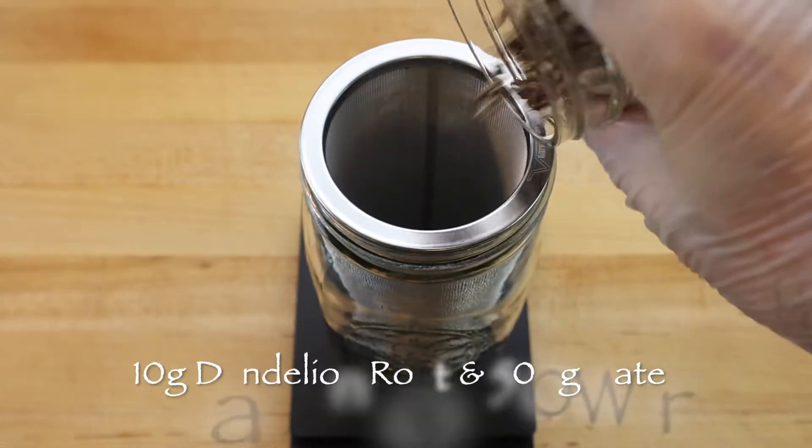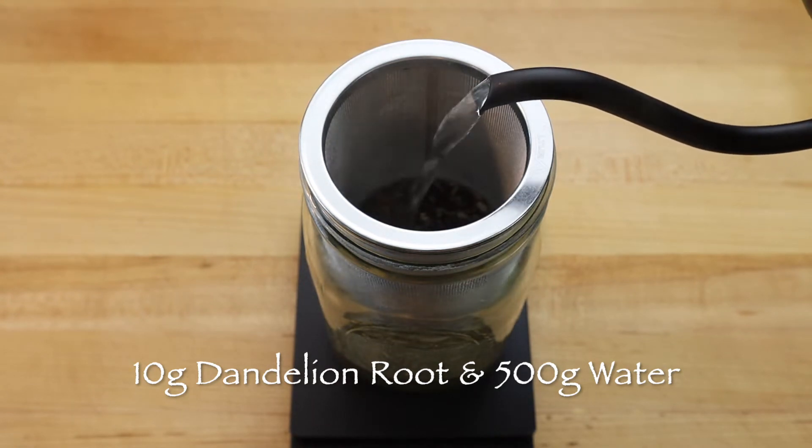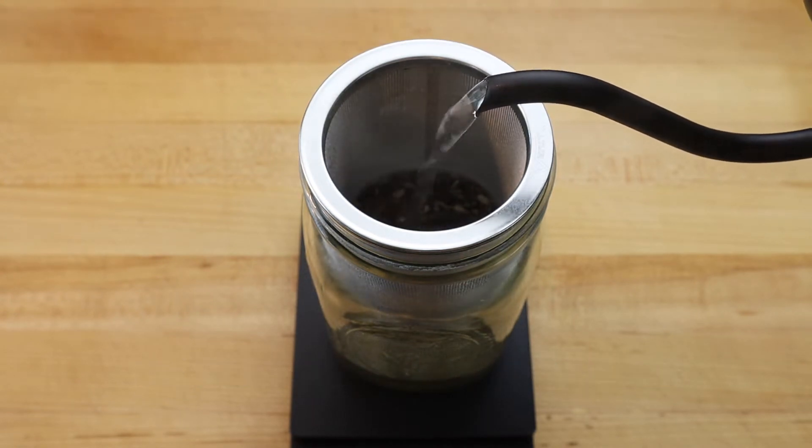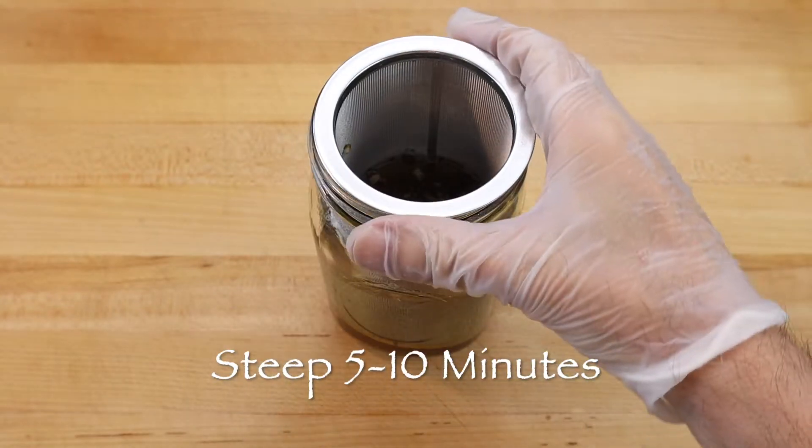To make dandelion root tea, scale 10 grams of dried dandelion root into your brewing device and pour 500 grams of boiling water over top. Allow to steep for 5 to 10 minutes and strain when the desired strength of the tea is achieved.